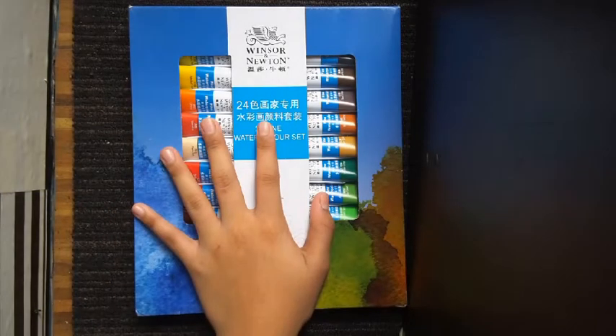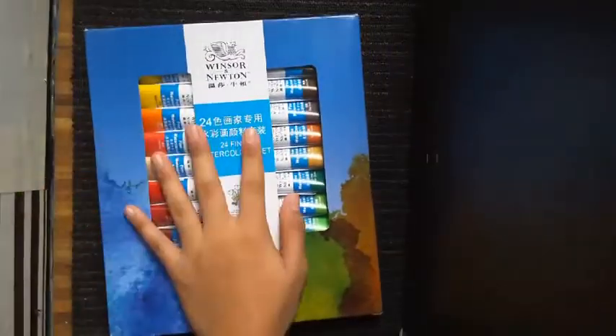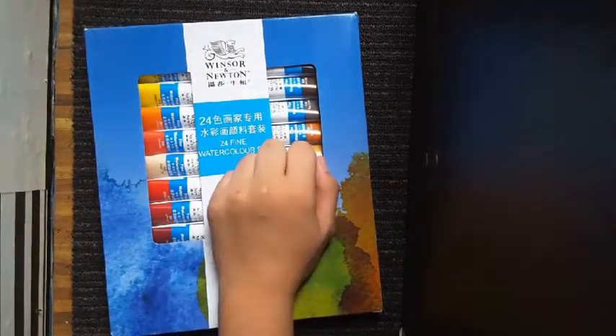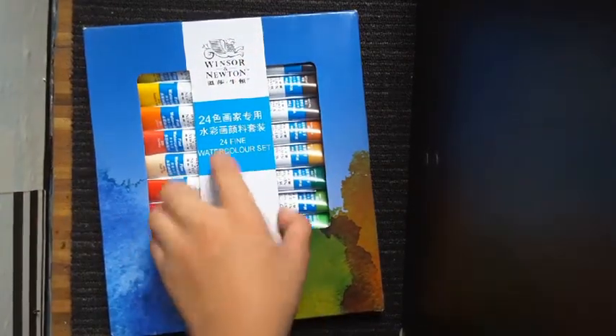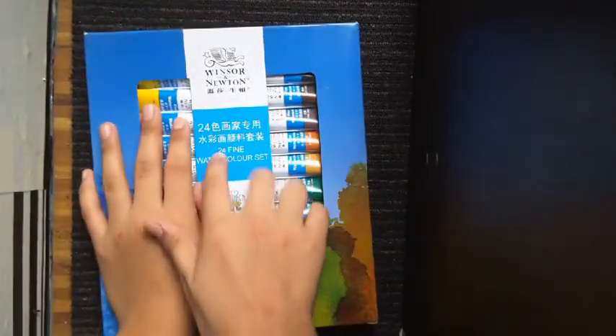Hi guys, so today I'm gonna show you all the things I bought online. I'm gonna link them down below, or I'm just gonna show you the price and the shop name. I just woke up because I received this when I woke up, so I literally haven't even opened this yet.